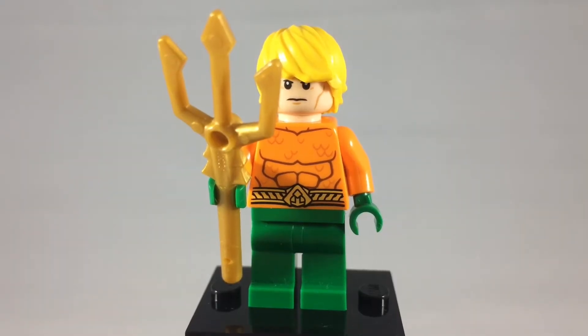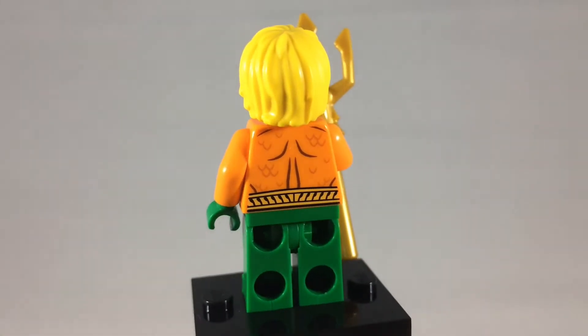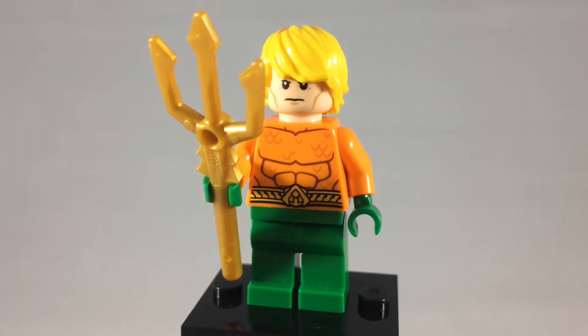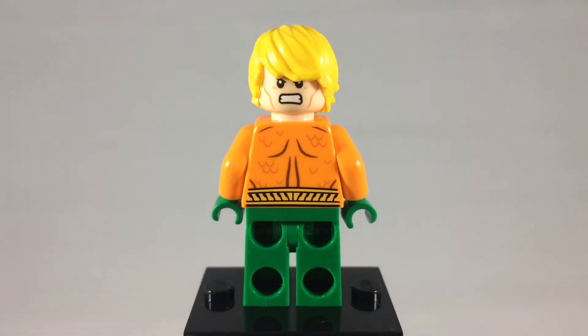This is Aquaman, another founding member of the Justice League. And this is probably going to take you guys by surprise, but he's actually tied for one of my favorite superheroes of all time. I think he's probably one of the most underrated superheroes. Here's a better look at his alternate expression — it's a little bit angrier than before.